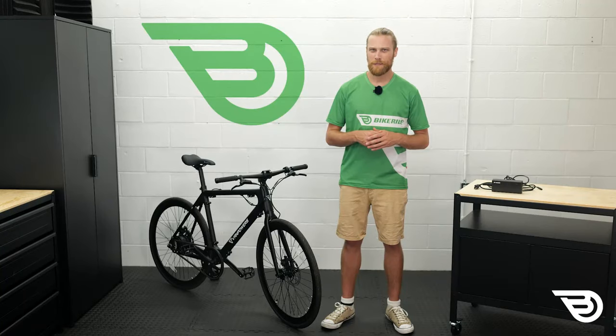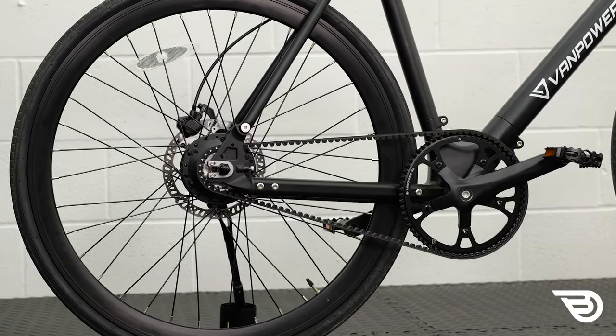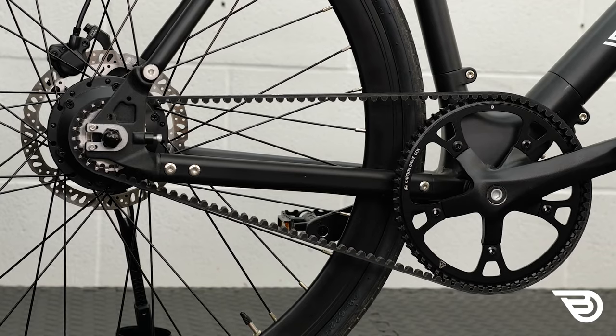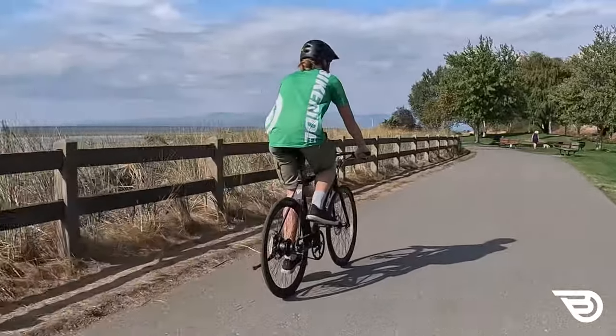It's a unique bike, not only because of the way its frame is joined together and can be completely disassembled, but also because of the Gates CDX drivetrain, which reduces maintenance and extends belt life compared to a traditional chain. We've looked at similar models from other brands, but the CityVanture is a competitively priced unit in comparison. Let's get into the pros and cons and see how this unit stacks up against the competition.